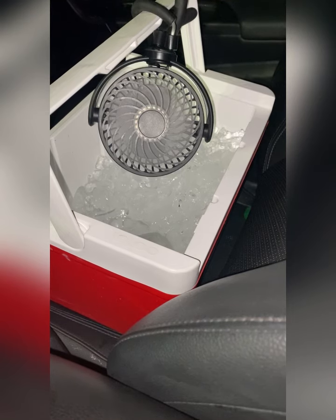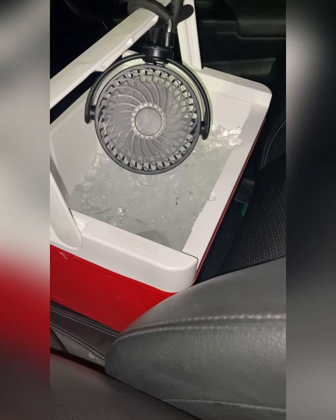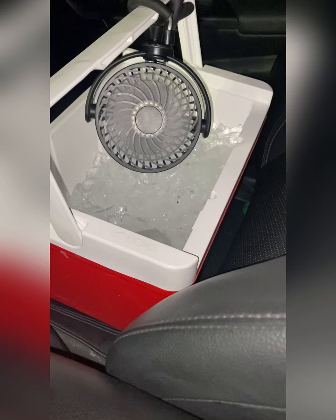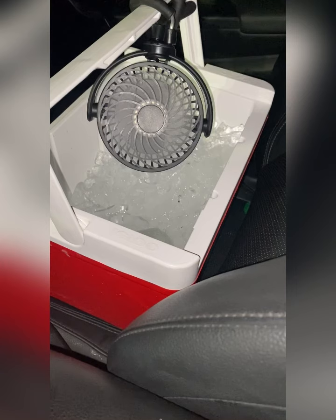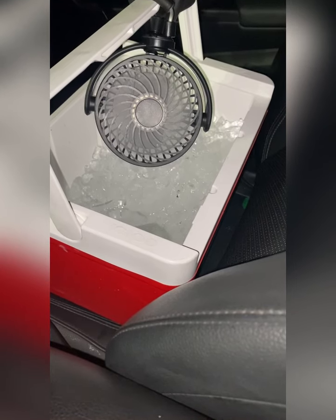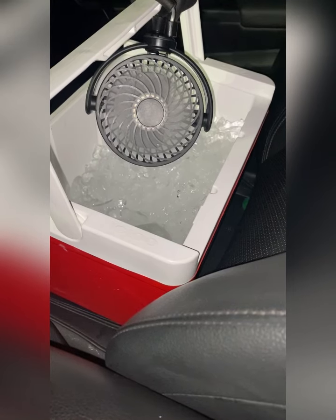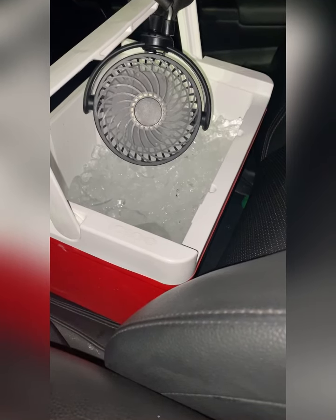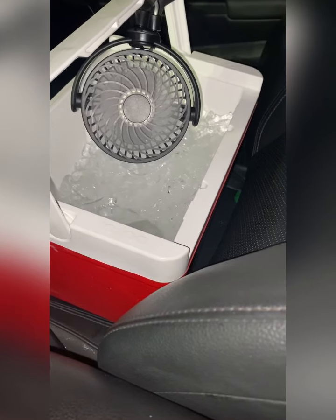I wouldn't really call it a mistake, but it was - it was something I didn't know or understand about living in my car. This is my first time actually doing this. If you look at the last video you'll actually see what I did that now has me using the windows-up, ice-in-cooler, fan method. And that's fine - I have no problem with that because life is a journey, it's about learning and understanding and growing.